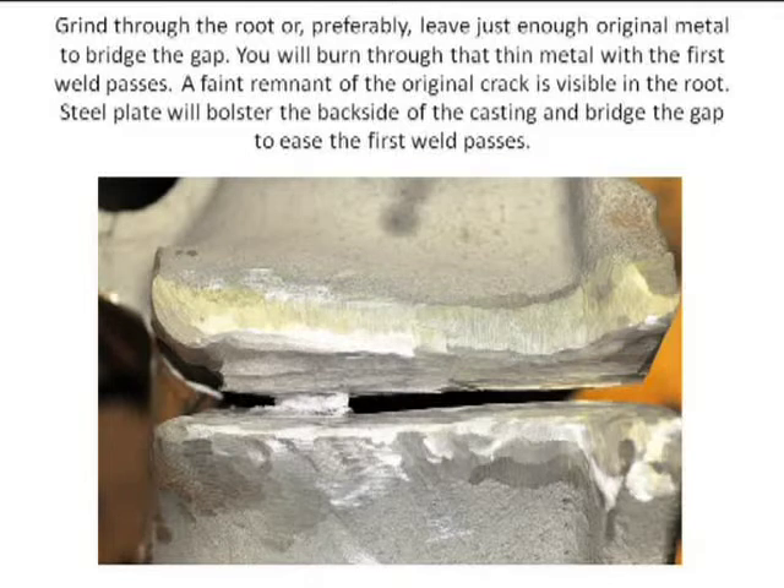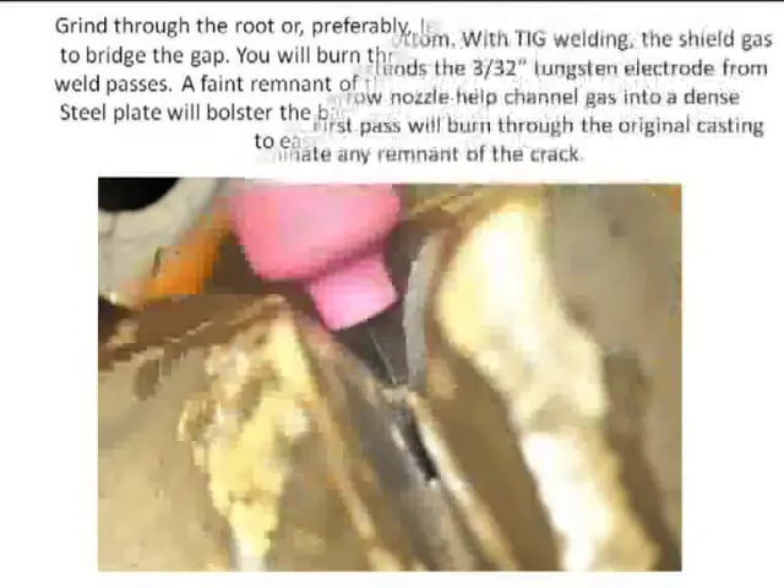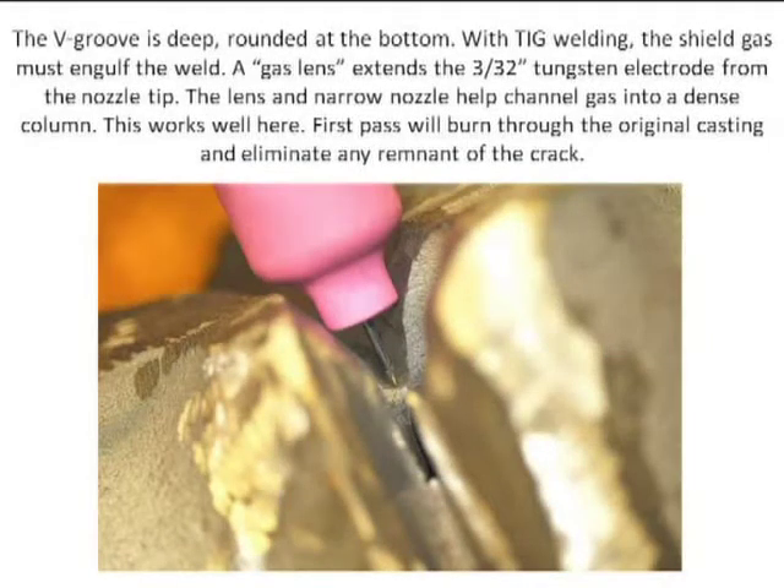This is a 3/32nd electrode — to give you a sense of scale, those of you familiar with TIG equipment, this is how deep that weld is. This is the root pass in the weld; the crack is right down here in the base. This will be the first pass through there. This is how wide the material is that I have to weld, and I'll make successive beads from the root pass all the way up and fill this entire gap.